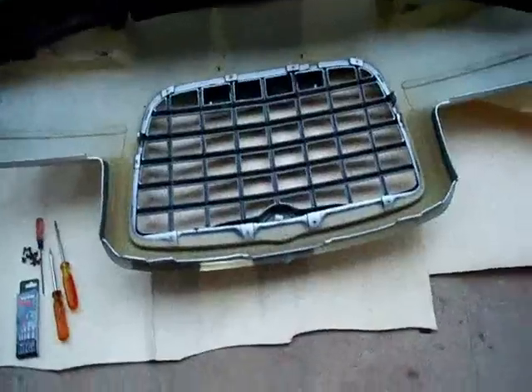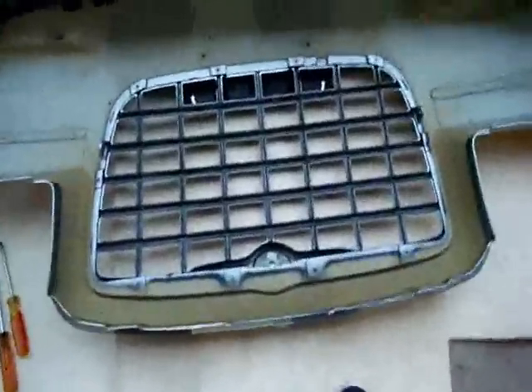It took about 20 minutes to get the bumper off, so it's really not that bad. For the grill, there are 10 screws all around and some little clips too, then it should just pop out.